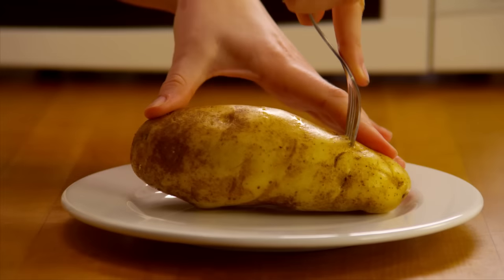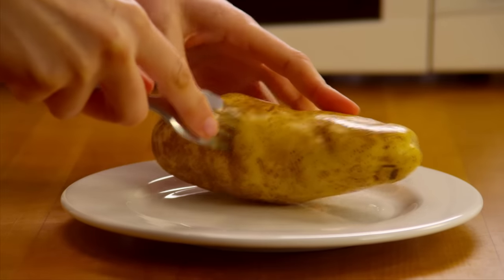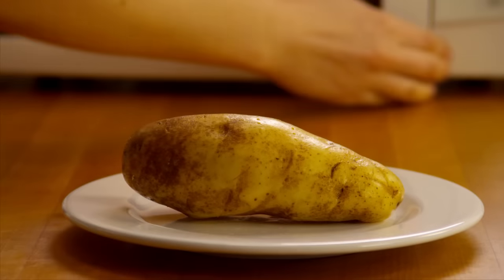Prick the potato all over with a fork. This will let the steam out and keep it from popping. Place it on a microwave-safe plate.